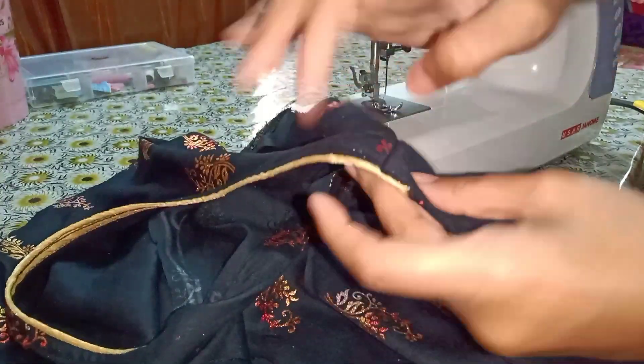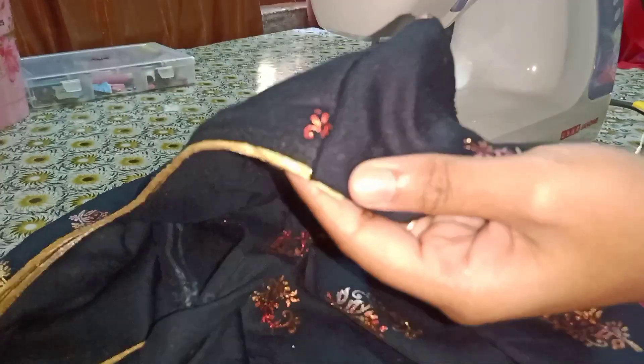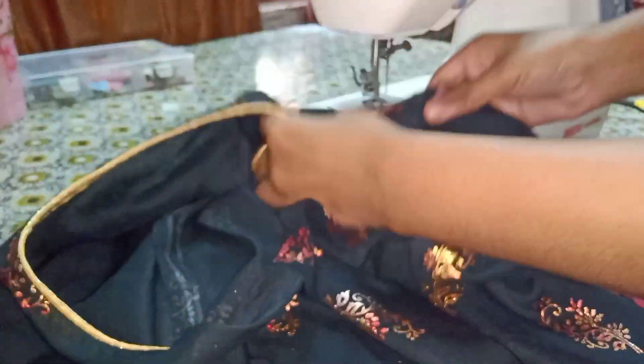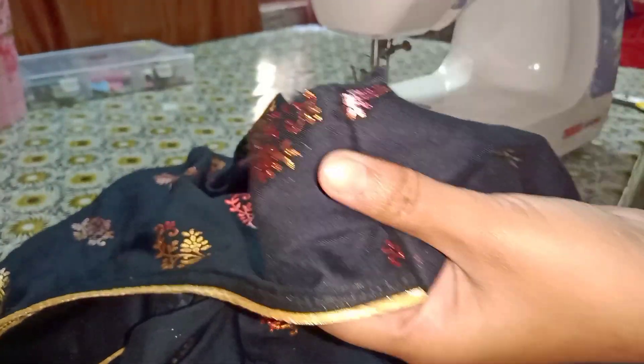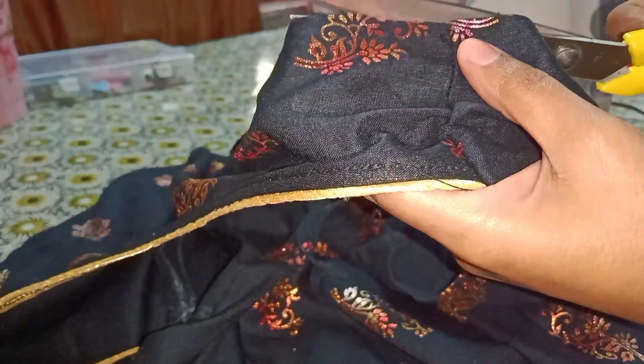Now we have to give this part and now we have to attach the sleeves. We will start with this and here you can see this part is bigger, so I am going to trim it.